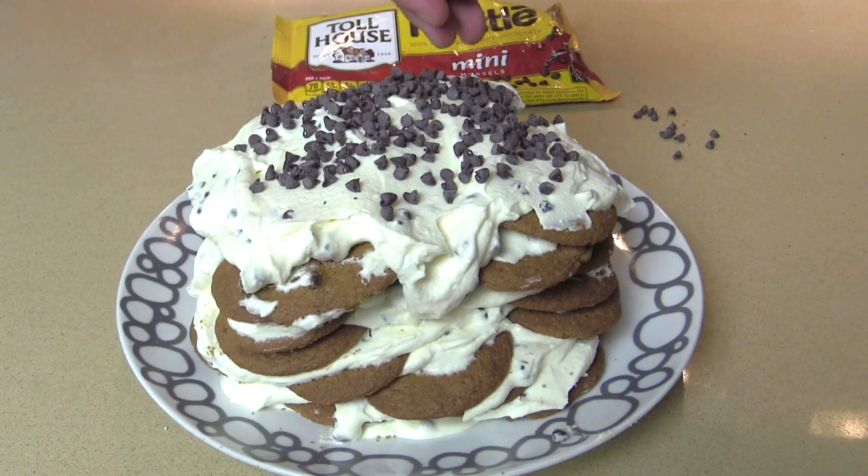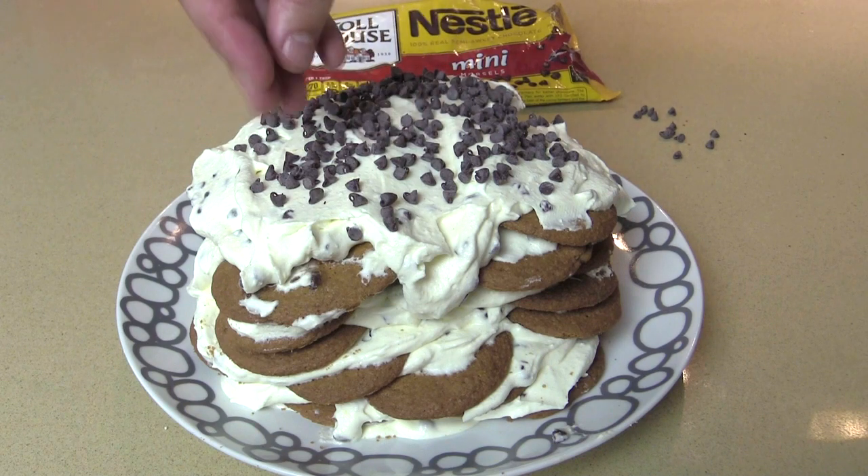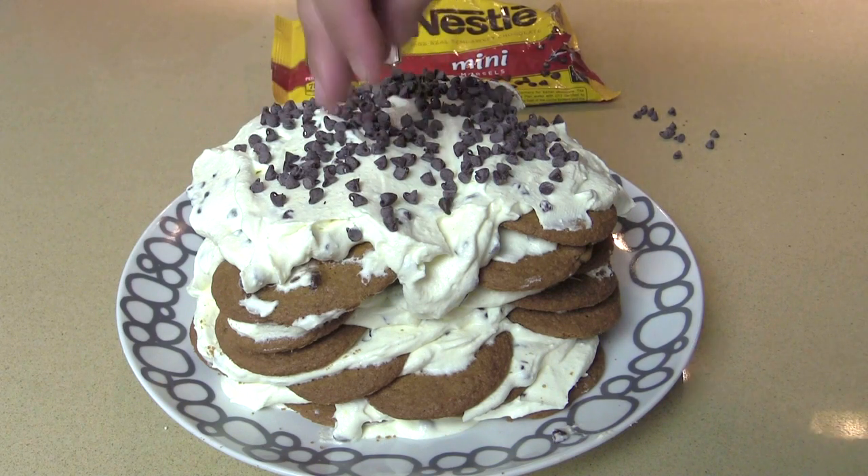On today's episode, the easiest no-bake dessert ever — we are going to make cannoli ice box cake.